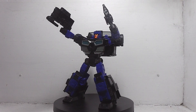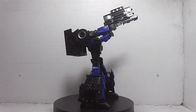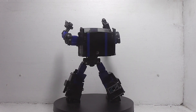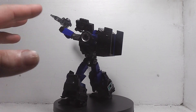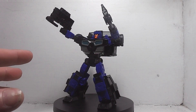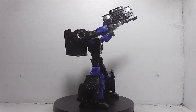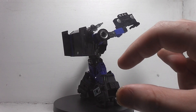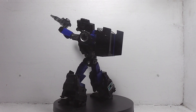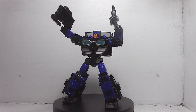His grill becomes a gun — I've never seen that before. I've also never seen that before. And like I already said, I don't have Legacy Skids, so I don't know if there's heavy remolding for this repaint, or just some remolding they did with this figure from the Skids mold. I think they probably only did a slight modification. I could be wrong, but let me know in the comment section below.